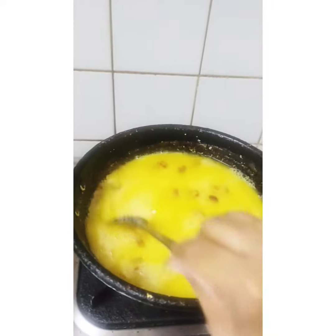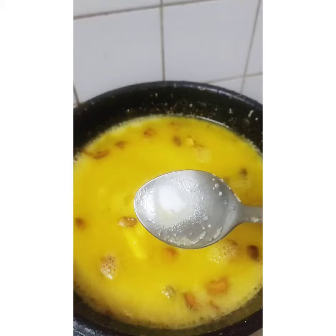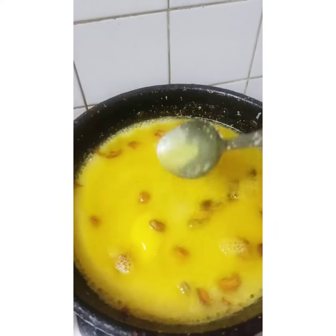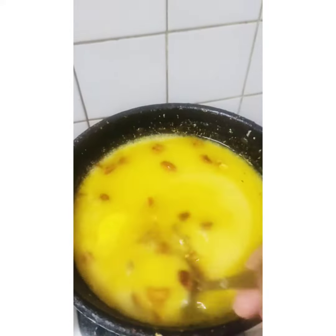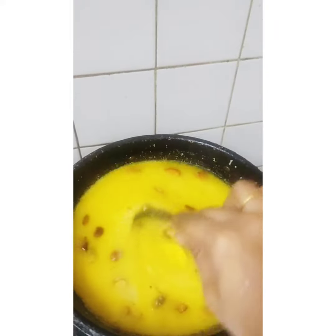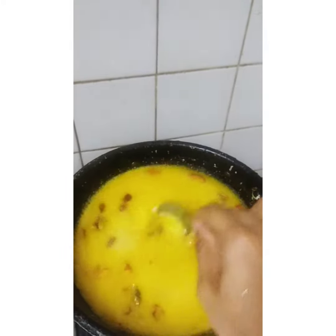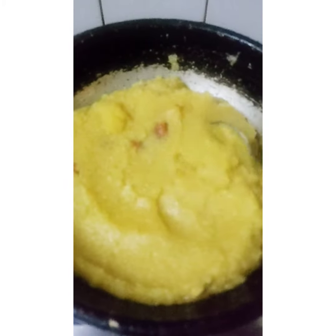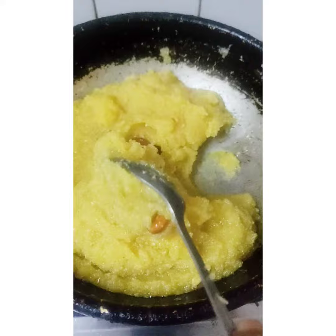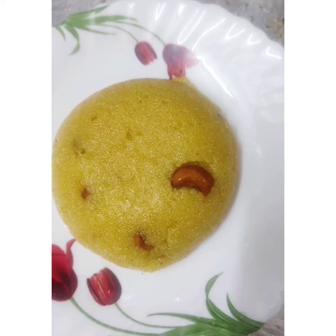Put a piece of bread, pour 4 leaves, put in one bowl and pour 1 teaspoon of sugar. You can use the serving plate as well. It's very tasty and soft.